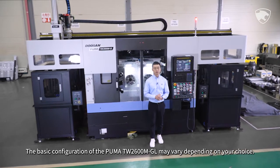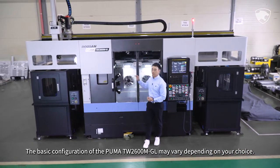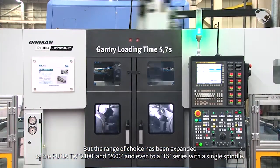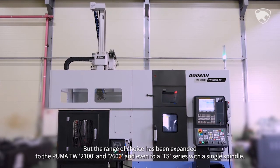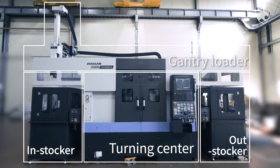The basic configuration of the Puma TW 2600M GL may vary depending on your choice, but the range of choice has been expanded to the Puma TW 2100 and 2600 and even to a TS series with a single spindle. It is composed of a main body, gantry loader, in-stocker, and out-stocker.